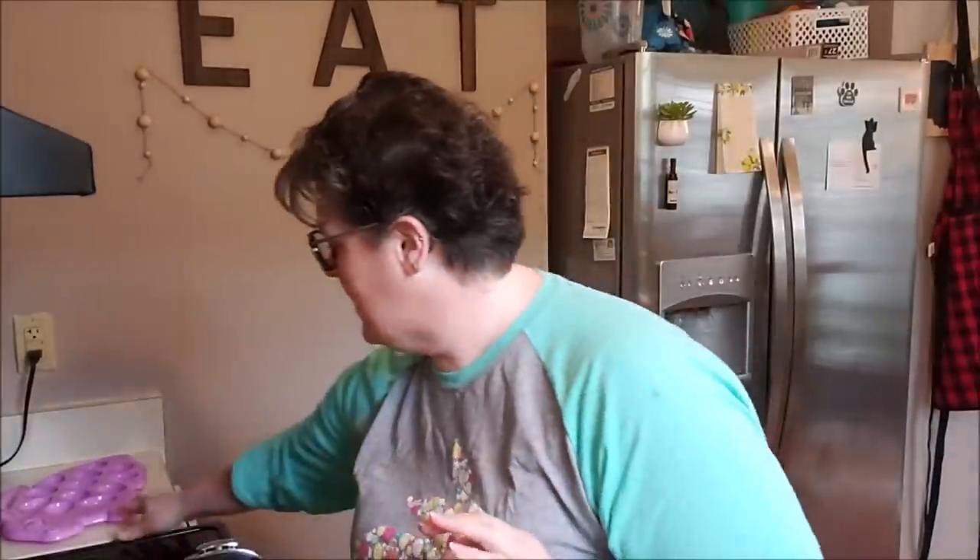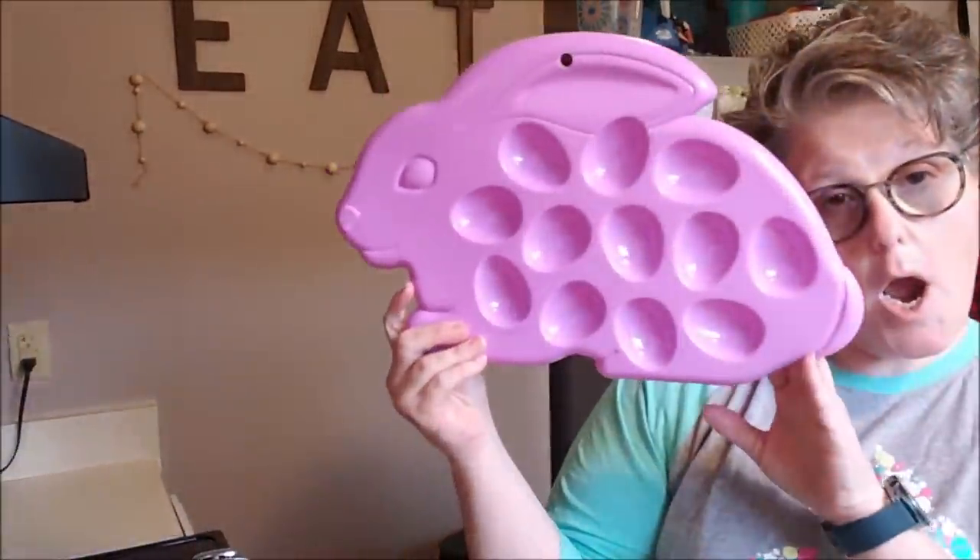Hey guys, welcome to my crazy life. It's Lori. We're going to do a little vlogging today. It's Easter. Later I'm going to make some deviled eggs.